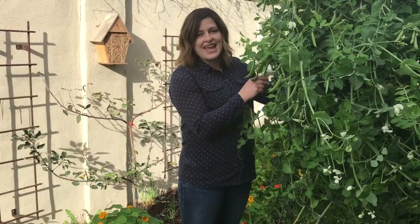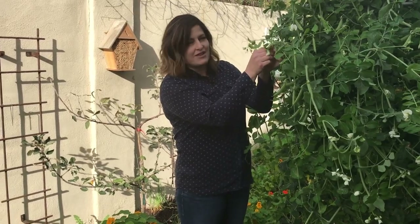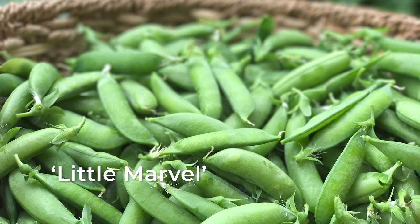The next important thing about growing peas is you need to be sure and harvest them. You can see a lot of peas growing on this plant — you want to be sure that as your pea is producing, you're harvesting it.